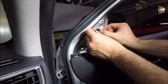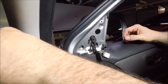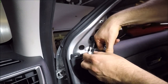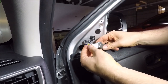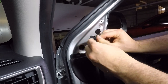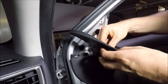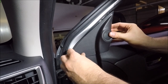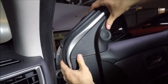Once you're happy they're tight enough, get your black stickers from earlier — you can either put new ones on or try to reuse the old ones. Then dig out the electrical connection from earlier. Get your tweeter panel, making sure the electrical connection goes in the right way round, and start to locate the panel making sure it's all in and tight.